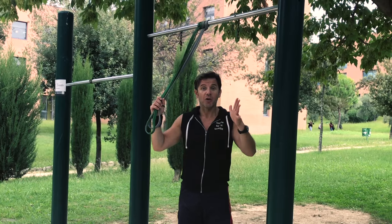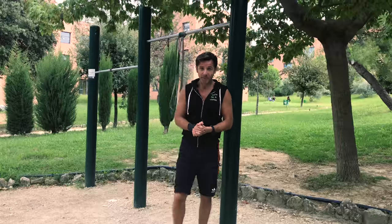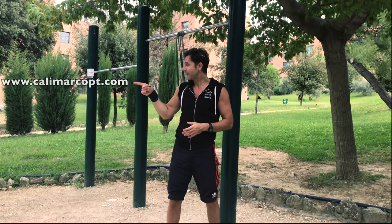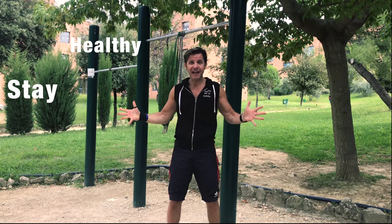Now go train, try the loop band, and let me know in the comments below what you think about it. Also remember to download my free ebook ABC Calisthenics — just go to my website calimarcopt.com. And remember: stay strong, stay healthy, stay fit, stay connected with CaliMarco PT.